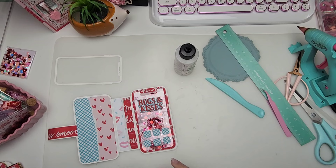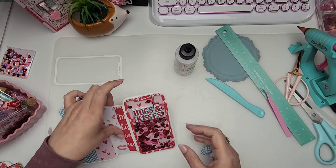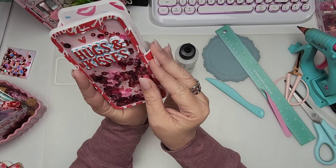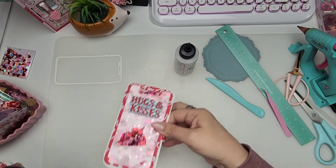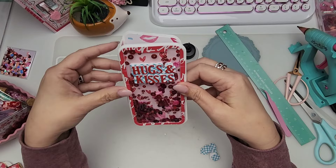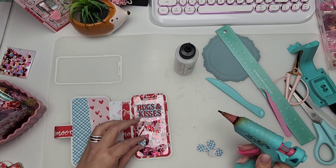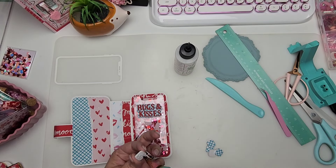I don't know if I should add these buttons. I'm not sure — should we commit to the buttons? What do we do? It looks fine without the buttons and then it'll just be a little cell phone case. Or should we add some more? I think I'm gonna go with the buttons — let's just go for it! We gotta show that it's a phone, so let's commit.